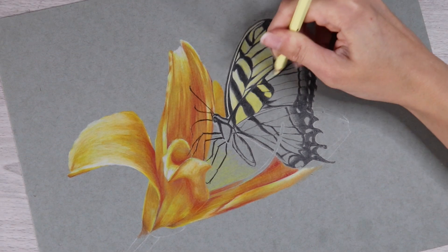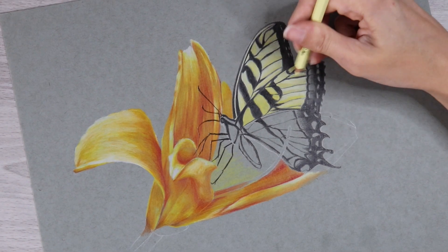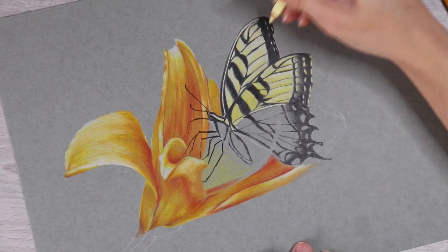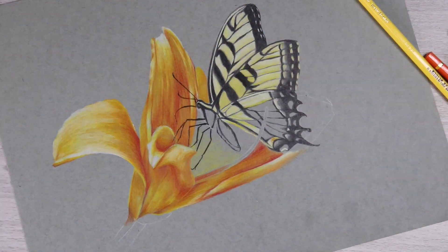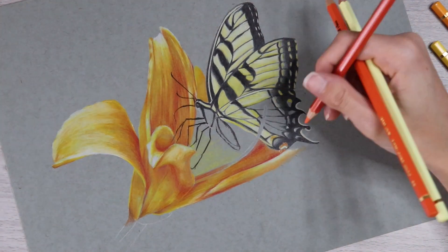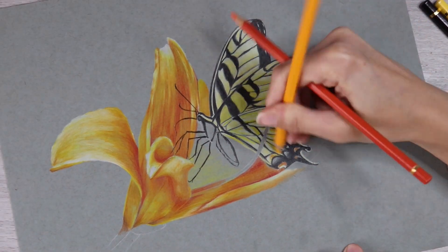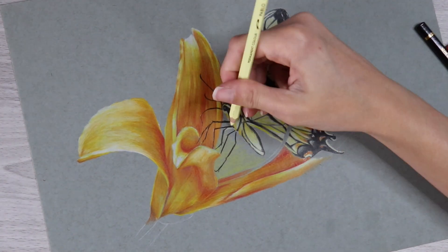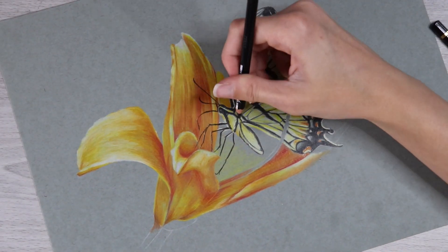Something worth mentioning is that somebody in my comment section from another video told me that this paper didn't pass their home lightfast test — it actually faded a bit when they had it against a window. I usually put my artwork in a portfolio, but if you're planning on selling artwork, maybe this isn't the best paper to use unless you just plan to make prints of it. Any drawings I do on this paper will probably just end up in my portfolio anyway, so that's not too much of an issue for me, but if it might be an issue for you, that is something to consider.